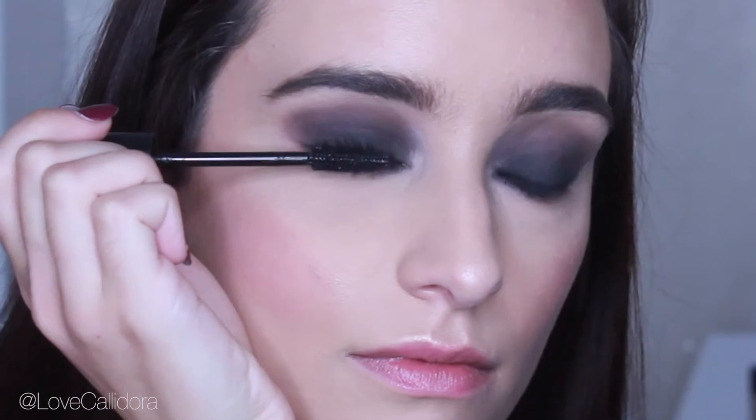Then I'm using my Max Factor Masterpiece mascara on my top and lower lashes, and then I'll be applying my Ardell Glamour 103 black eyelashes. For the lips I'm going to keep them quite nude, so I'm going to start off by lining them with my Essence lip liner — it's just a cute nude pink shade.